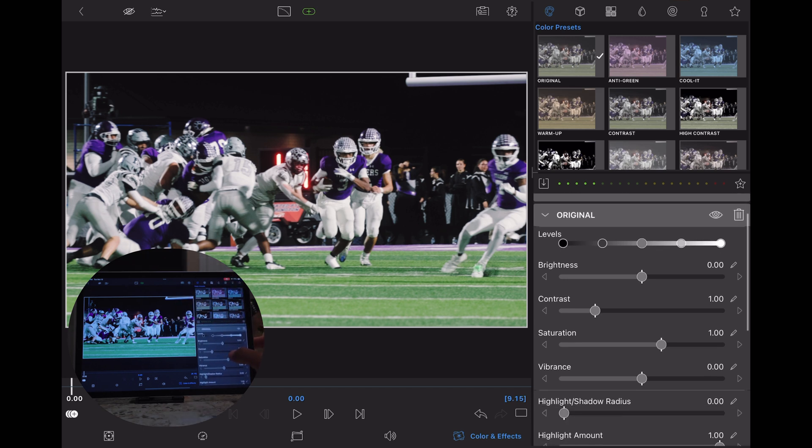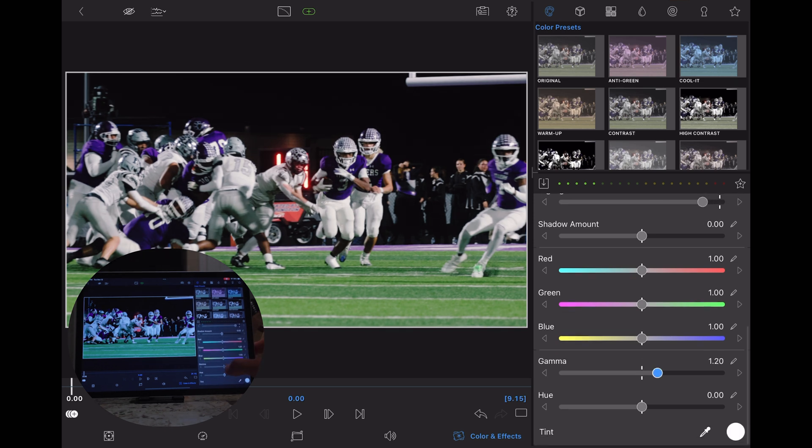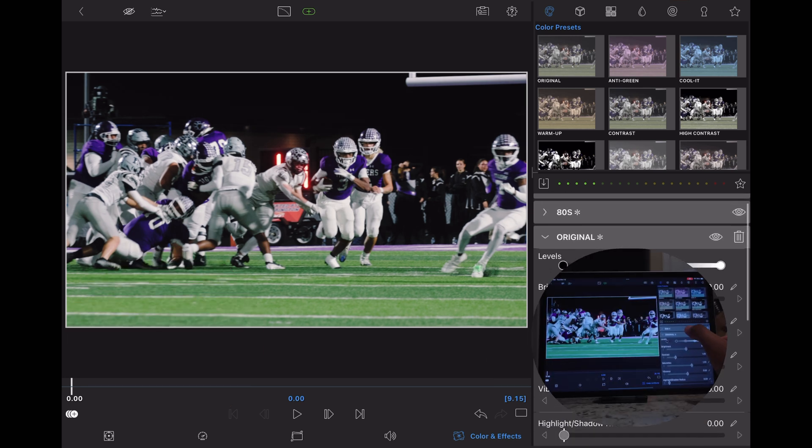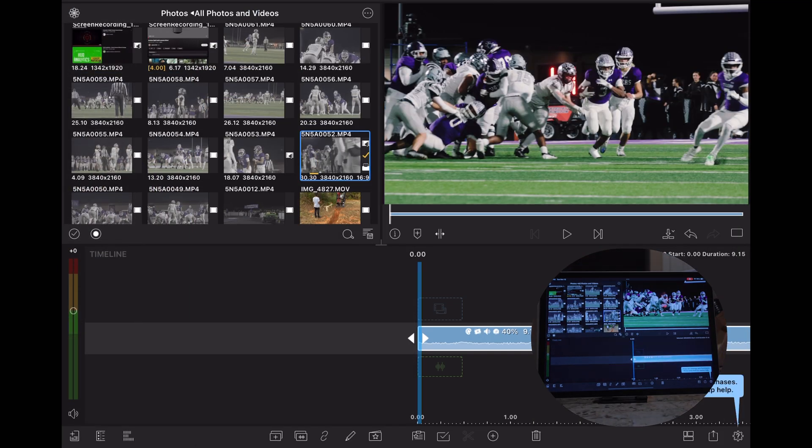In this shot in particular, my white balance is straight so I don't really need to adjust it. The only thing I would probably do is slightly bring my highlights down. I do that one of two ways: bringing down the highlight amount, or bringing up the gamma, which kind of darkens the clip a little bit. But that is really it. My color grading process is super simple — I'm not a professional colorist, I really just want my footage to be as close to the human eye as possible.